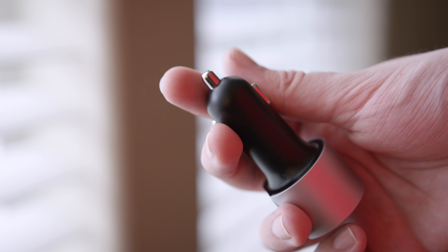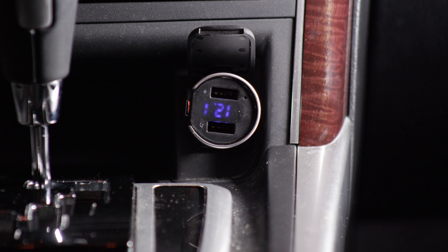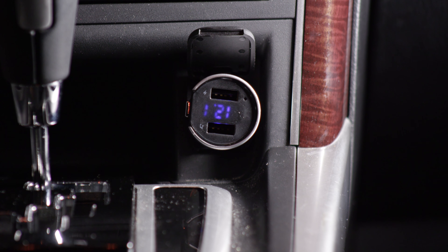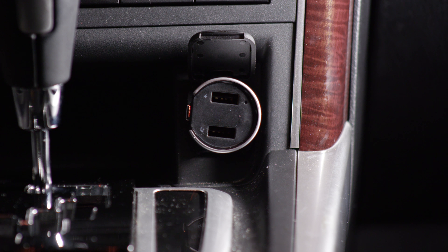It's plastic and not that fancy, but it does look and feel pretty nice. So when you do plug it in, it will show your car voltage, which is also kind of interesting, and then it will go into Bluetooth pairing mode, and then you can connect your phone from there.